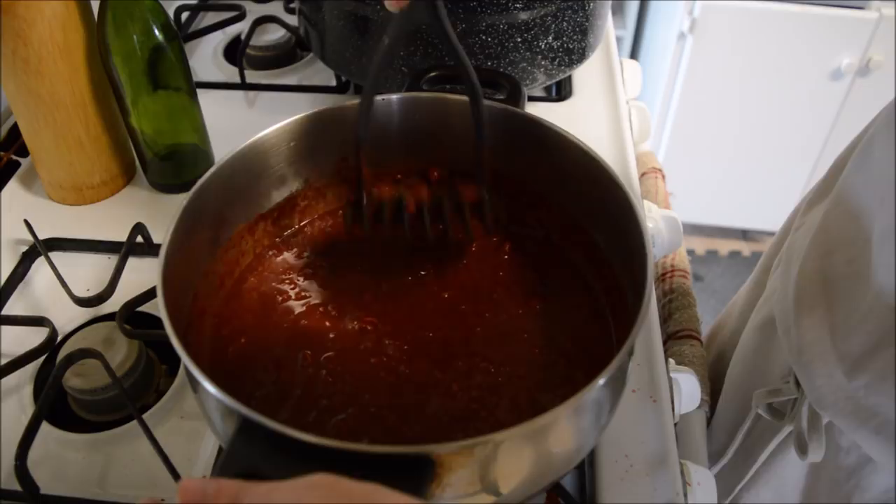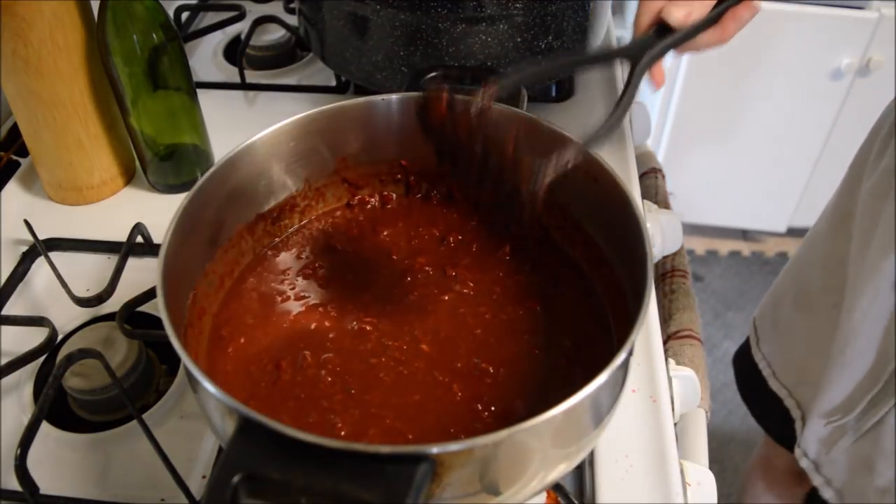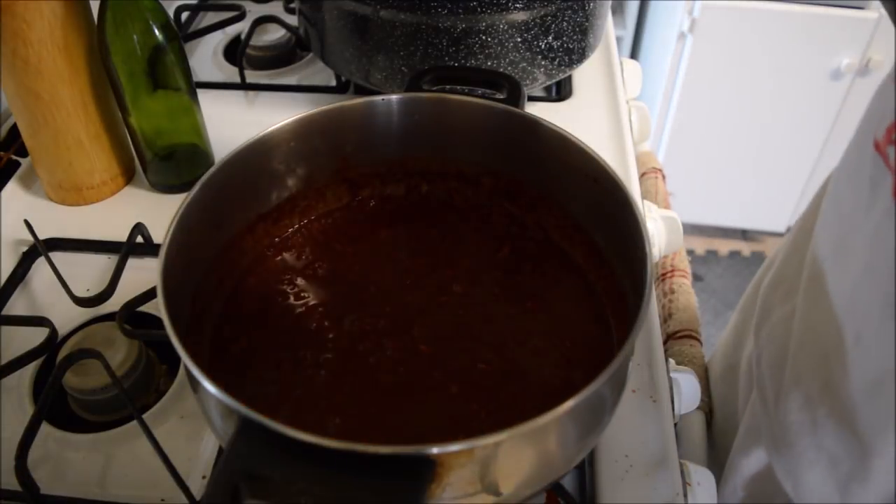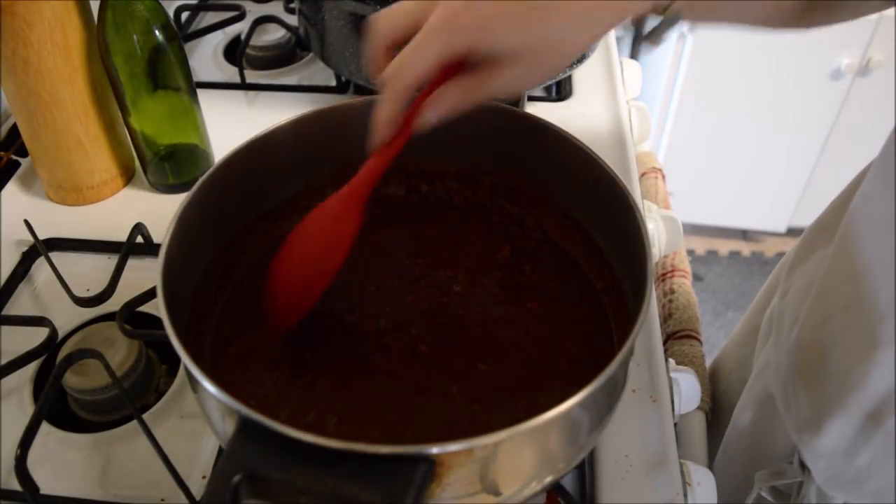I'm going to switch over to my spoon now and get this brought up to a boil. I'll bring you back once it's there.